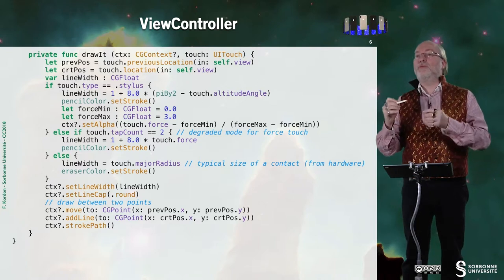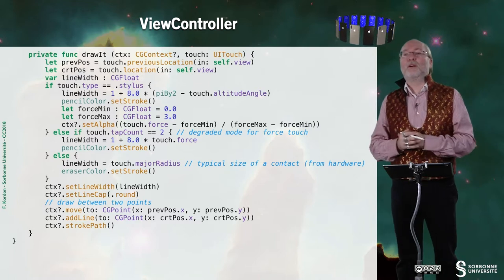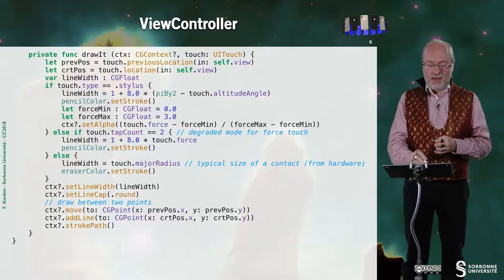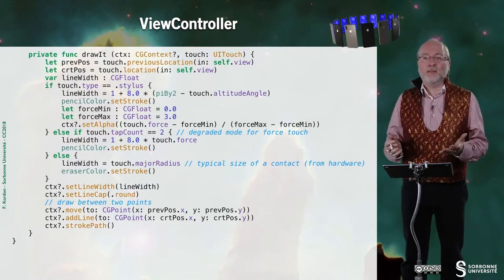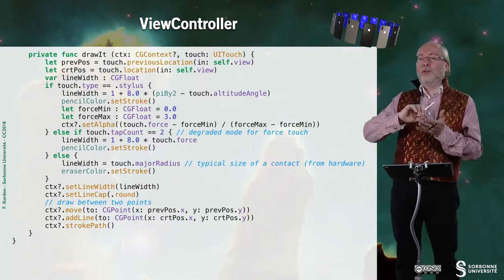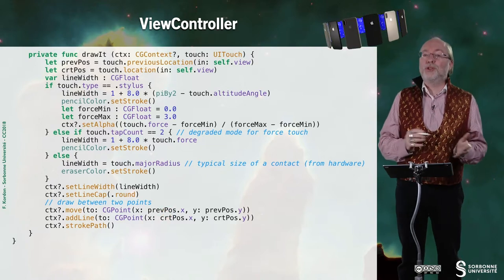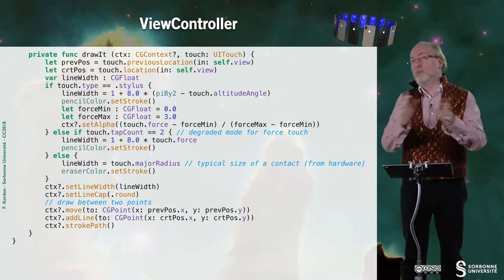I also use force touch to set the alpha channel to make it more or less transparent — this is for the iPad with a stylus. Otherwise I decide if it's drawing or erasing based on the tap count, and I can also use the touch force if there is any. Otherwise the line width is set to the size of the contact, which is of interest for the eraser. I set the shape of the line to round, then draw the line by moving to the previous position and then to the new position. I stroke the path — it's quite easy.